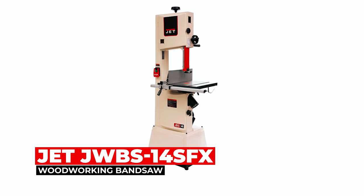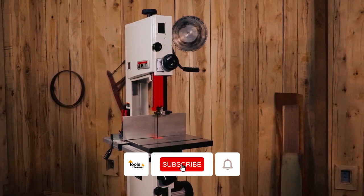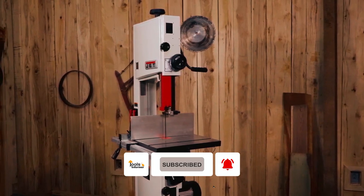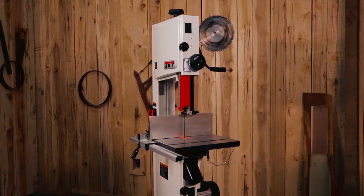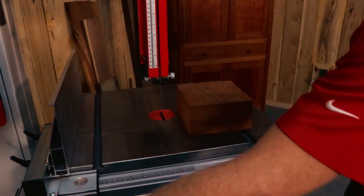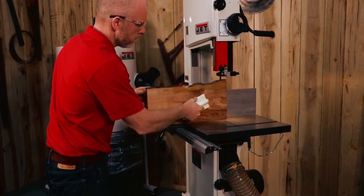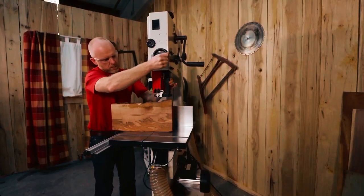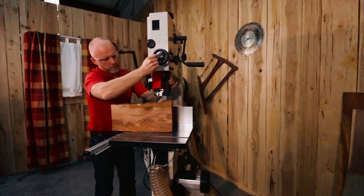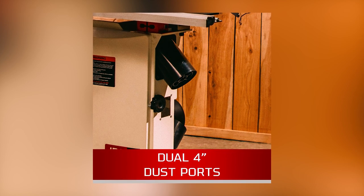Jet JWBS 14SFX Woodworking Bandsaw. The Jet JWBS 14SFX Woodworking Bandsaw is a powerful tool designed to handle ambitious woodworking projects with ease. The saw offers a generous 360-square-inch cast-iron worktable and can accommodate workpieces up to 13 inches for re-sawing, providing substantial support for larger projects. The large cast wheels and machined aluminum fence surface with easily visible measurements ensure accurate cuts.